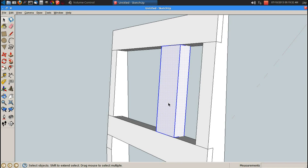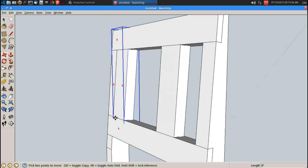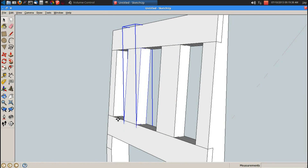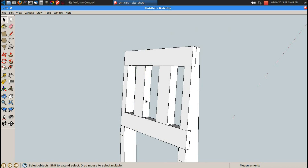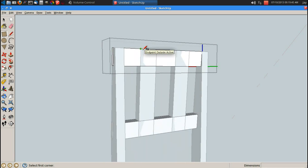Space bar, triple click, G for component, enter. M for move, control brings up copy, set another one in this corner, and then move it away from the corner 3 inches. Now that I have both my vertical pieces into these horizontal pieces, I can edit these horizontal pieces and cut the half lap in the back.